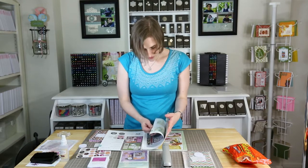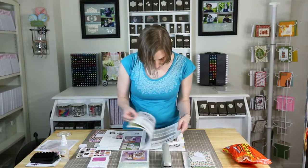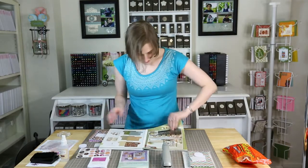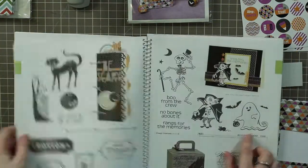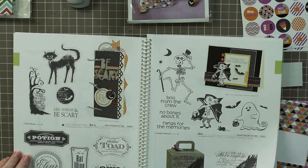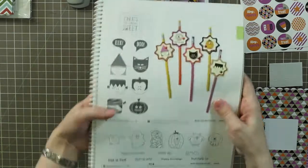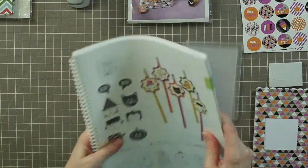I was going to try and find one — right here. For instance, this little monster guy — let me find it. Oh, here we go. So like something like the little zombie, the ghost, any of these little characters — something small that could go in the circle would be really cute as well.